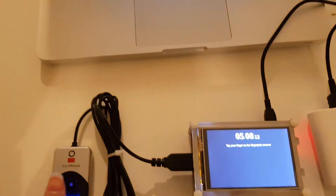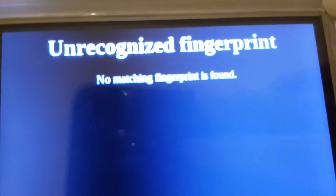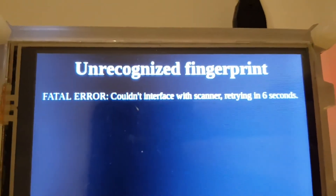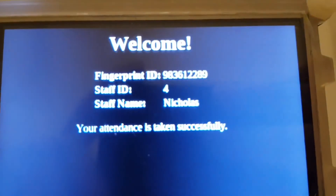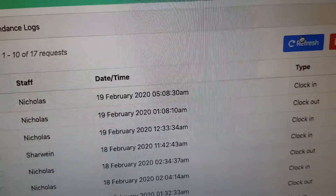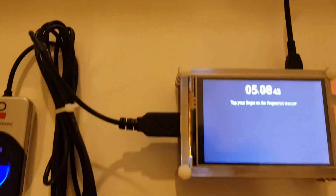Now that it's deleted, let me scan my finger again. By the way, sometimes it shows an unrecognized fingerprint, which is common, and sometimes it can't read the scanner — which is also common, unfortunately, but that's beyond my fixing. And voila, it says welcome again. When we refresh, you can see there I am — 5am, I just clocked in. So that's my time in the system.